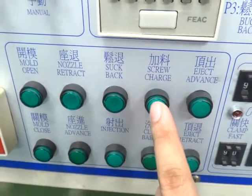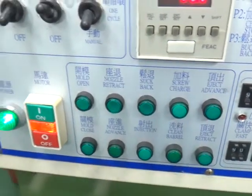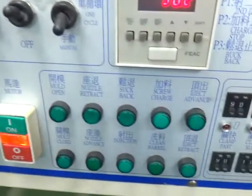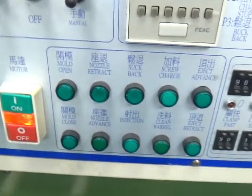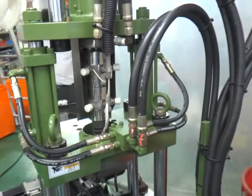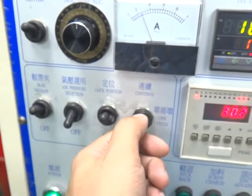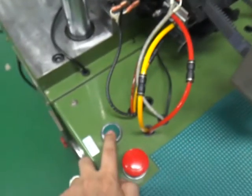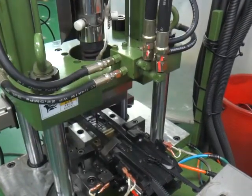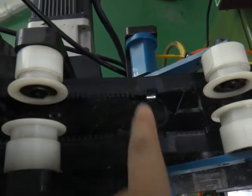You need to charge the screw: press screw charge until it is full, then please clean up. Switch the button to one cycle and press auto-start. The machine will make one injection. You need to check the injection result — check the distance of the pin box to see if it is okay.